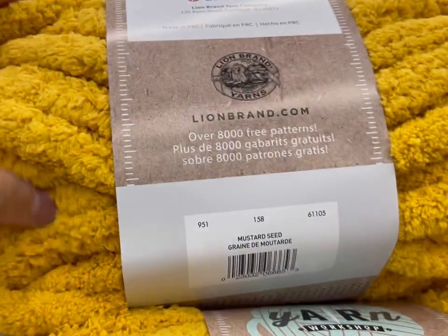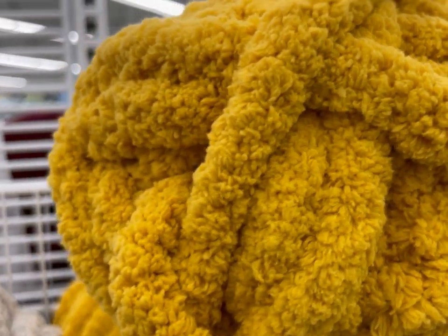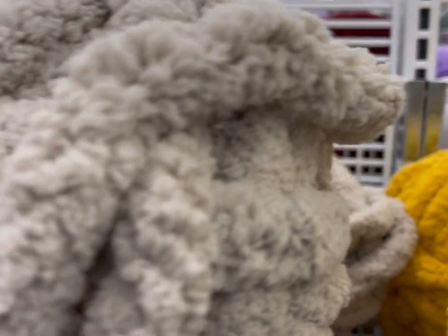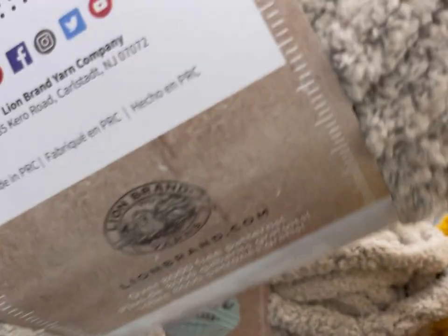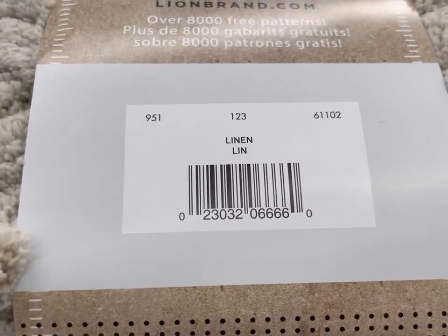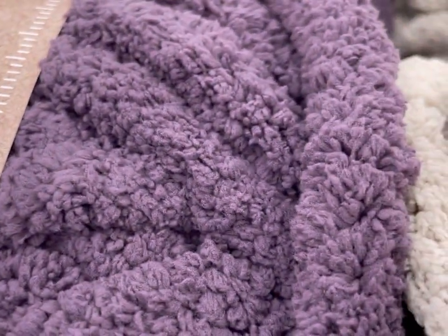It's knit, and I don't know about you but I really don't want a scarf out of this — might be a little too chunky personally. That color was Mustard, and this one I think might be Linen. I'm not going to guess at the names. And yay, purple!